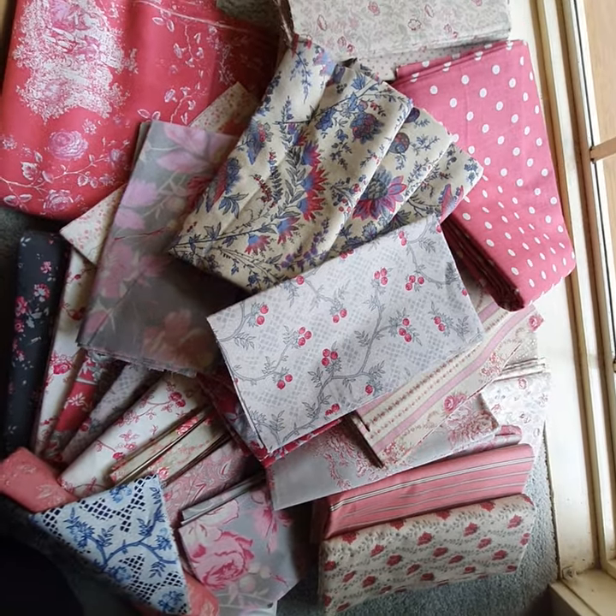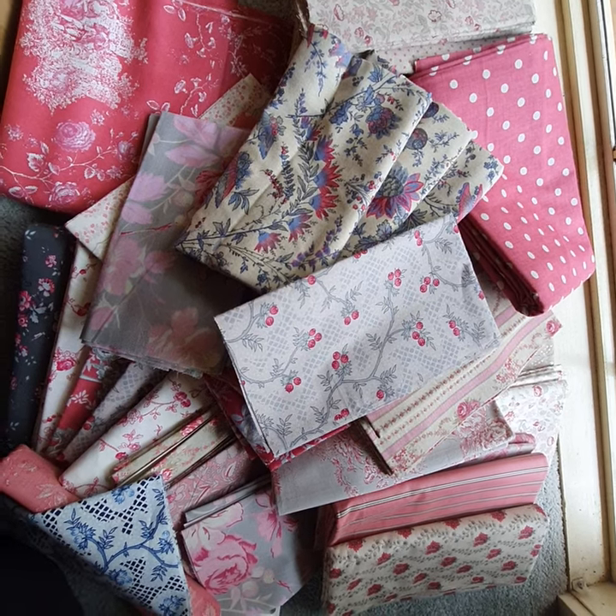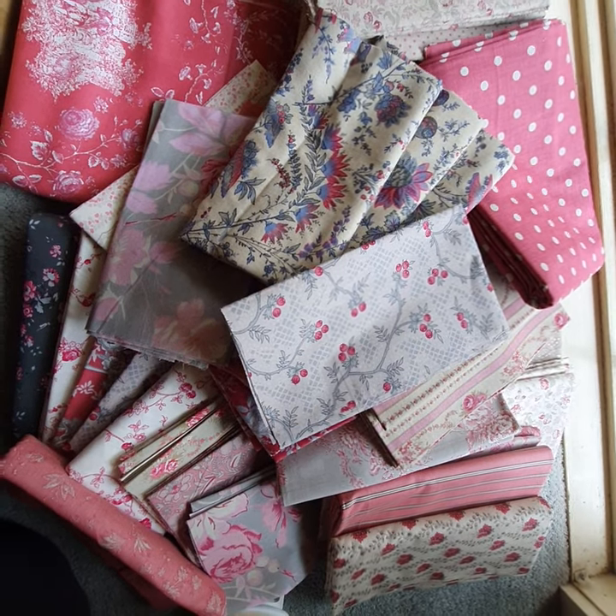Now I'm going to swap and show you what happens when we put a whole lot of blues together — take off that pile with our gorgeous reds and creams and create another bundle for you.